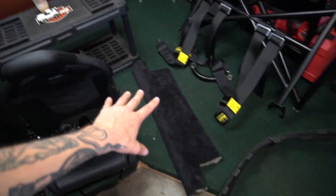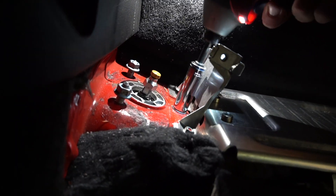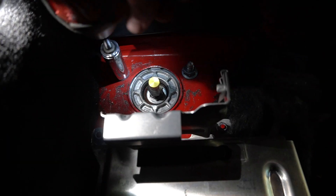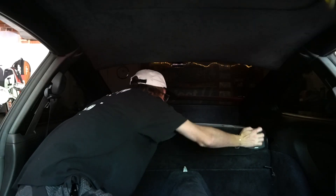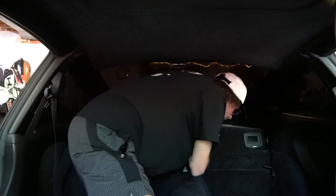I'm getting ready to put this carpet piece back in because that's what the sub itself sits on. And then we're going to put these top of the strut nuts back in and tighten them down. Then we'll move on to putting the rear seats back in. Here's what it looks like with all the carpet back in the rear, and now we're just going to slide the sub right over these little brackets. You guys see how much better this looks? Just a nice flat shelf right here. Not to mention the audio quality is through the roof.